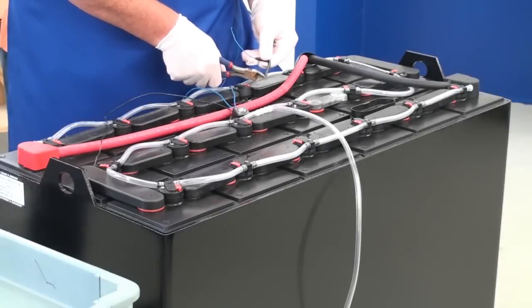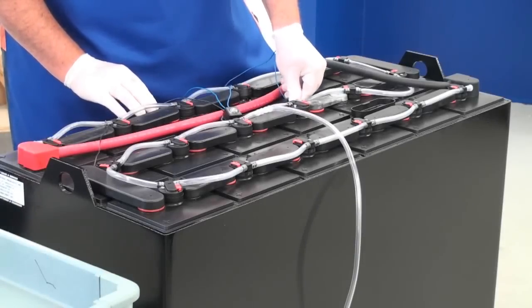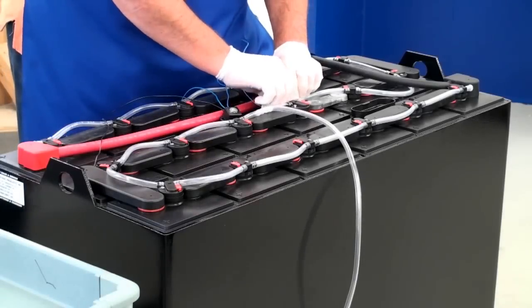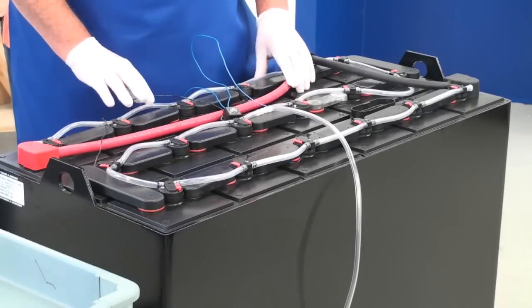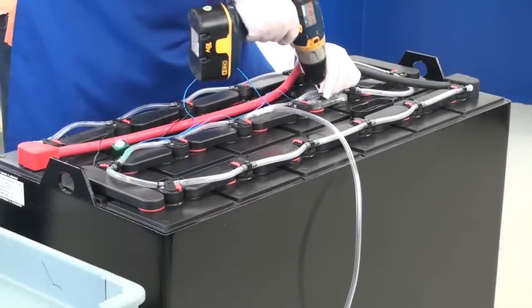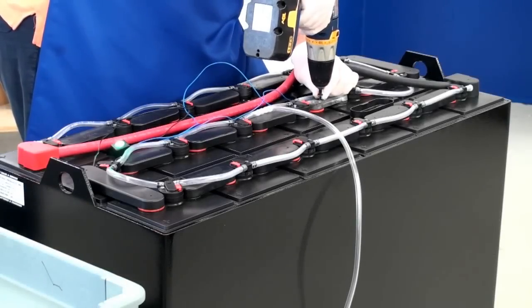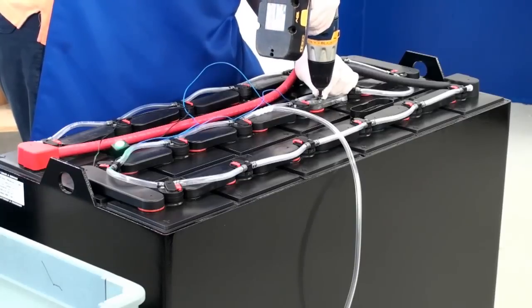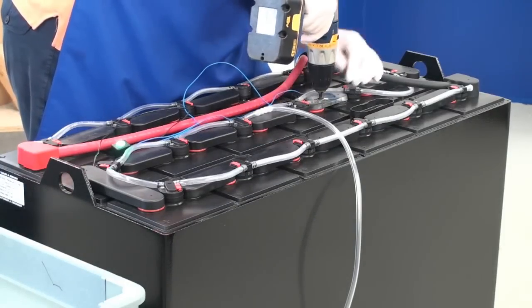Install the grommet, then insert the probe through the hole in the grommet. Next, install the blue wire to the positive side. Using the portable drill, place the self-tapping screw through the wire terminal. Remove any debris and put the inter-cell cover back on.